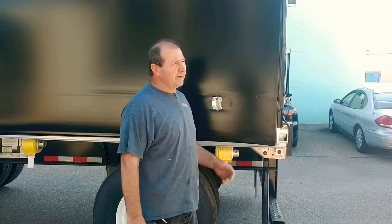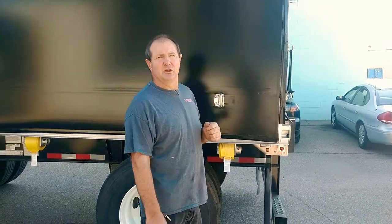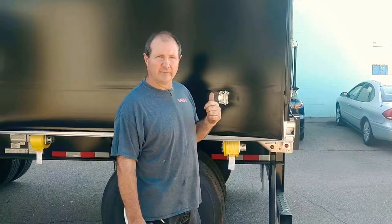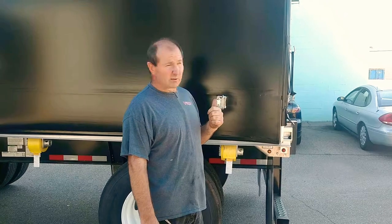Hello, I'm Pete from Vermont Tarps. I'm here to show you a tarp system that can be installed at Skip's Trucking trailer up in North Carolina. So I'm going to show you how this works.